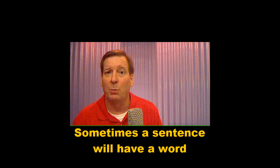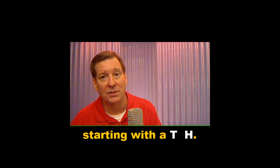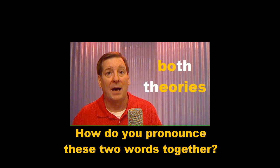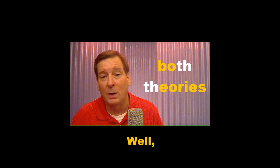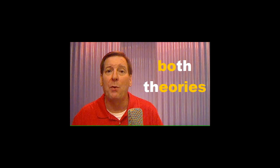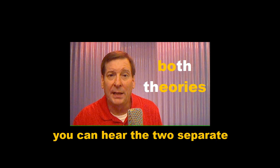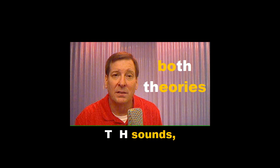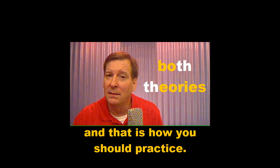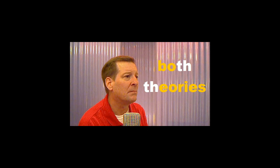Sometimes a sentence will have a word ending in TH followed by another word starting with TH. For example, how do you pronounce these two words together? In quick conversational English, it may sound like only one TH sound, not two — 'Both theories.' However, if you listen very closely, you can hear the two separate TH sounds, and that is how you should practice. Listen and repeat. Both theories. Both theories.